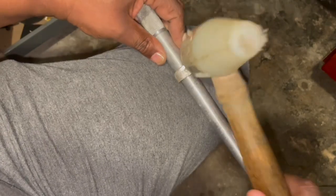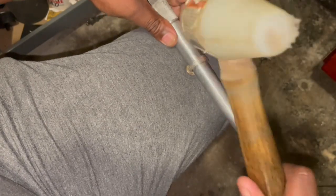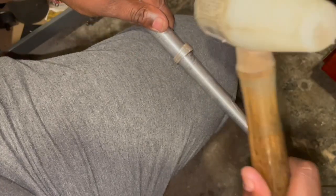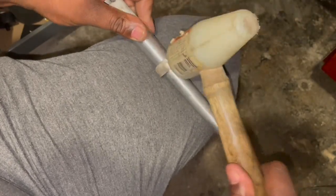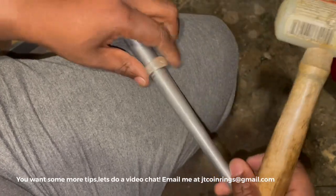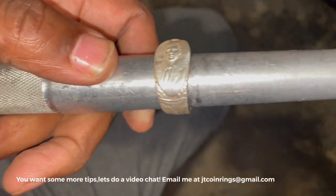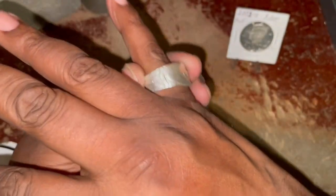I'm taking a Delrin mallet and just lightly tapping it around the mandrel. This is going to allow me to bring more of a round shape to the ring — just light taps; you don't want to scar the spoon ring at all. A couple of light taps until you think the shape is round enough. I always like to fit the ring on my fingers to see how it feels and make sure it's not sharp. I really want to make sure it's rounded — I like that shape all the way around. There's not many gaps, it's really close to the mandrel, but I can also resize it at any time.